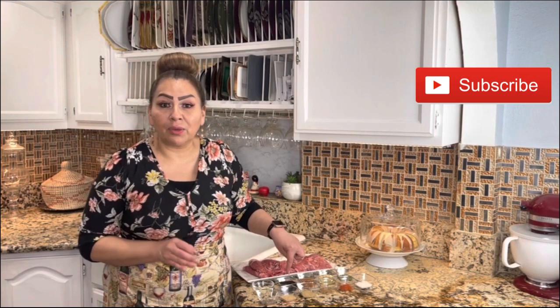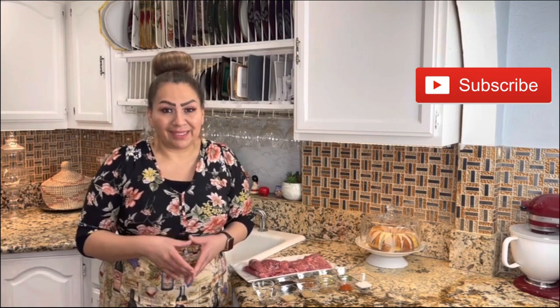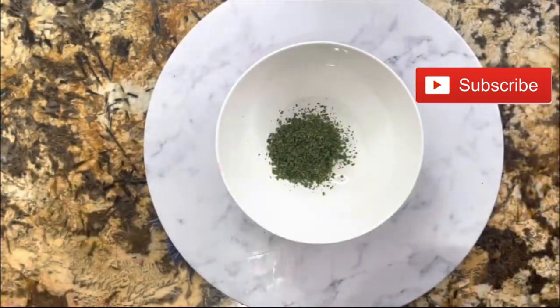Two tablespoons of vegetable oil, two tablespoons of apple cider vinegar, two tablespoons of low-sodium soy sauce, three garlic cloves, and of course two to four pieces of skirt meat. Let's get started — let's prepare this amazing carne asada.